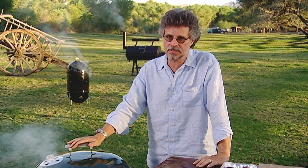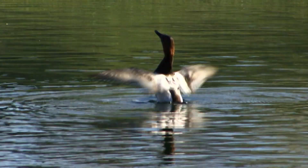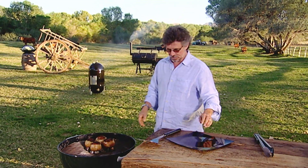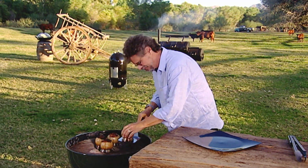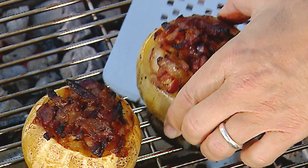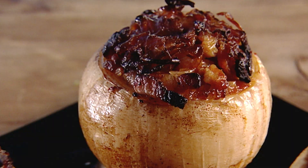Cooking time is about an hour to an hour and a half at medium temperature. It's been about an hour and a half and the onions look beautiful. We want to check for doneness. I like to serve them right on the rings. Barbecued onions with pancetta and butter — something cool and different to serve on the side.